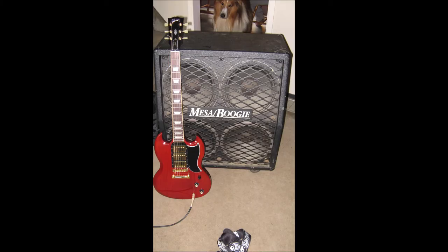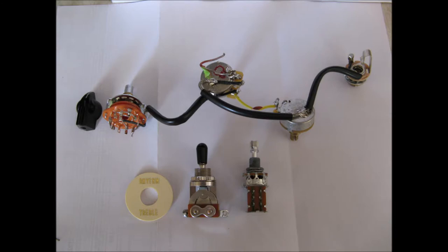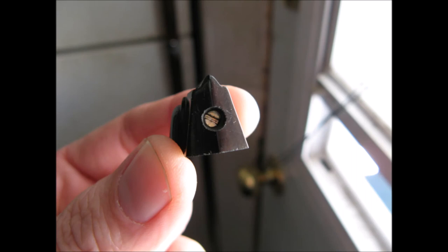Ibanez makes great guitars for their designs — five-piece maple necks that just stay straight and hold up. Their lower-end stuff is made from cheaper materials but they refine the design well, so you can get good sounds from their lower-end Gio models. But then if you grab one of their Prestige models — don't pick one up if you can't afford one, because you will hate yourself for not being able to buy it. They are that good, with a very distinctive sound.